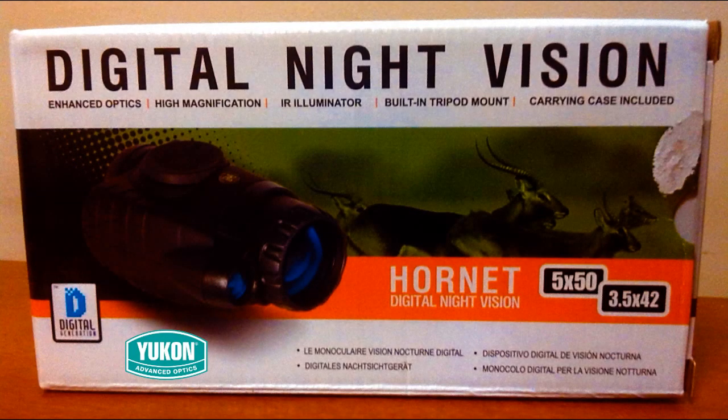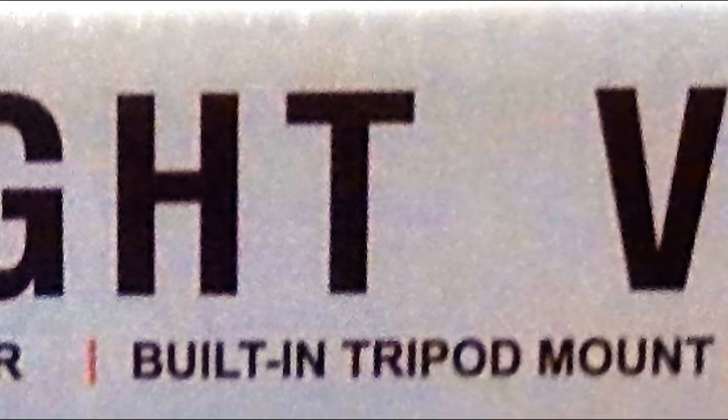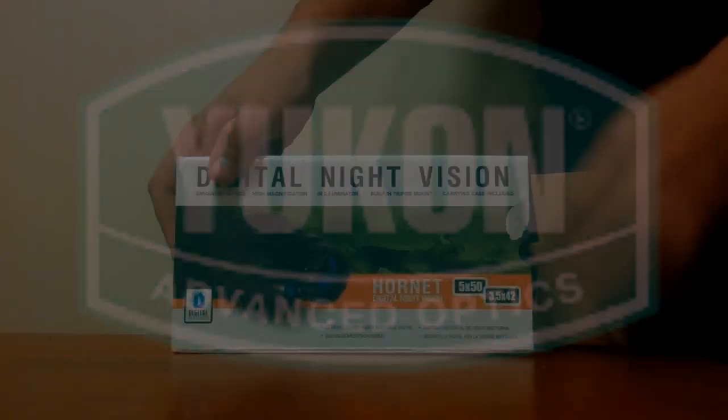Twilight Hornet Digital Night Vision, brought to you by Yukon Advanced Optics.